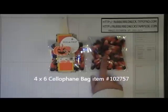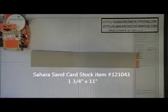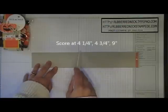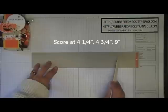To start out, you want to fill one of our 4x6 cellophane bags. I filled it with some candy corn, and then to seal it I just taped this over. Then you want to cut one piece of Sahara Sand cardstock and cut that at 1¾ by 11 inches. Once you have that cut, you are going to place it onto your Simply Scored scoring tool and score it at 4¼, 4¾, and then at 9 inches.